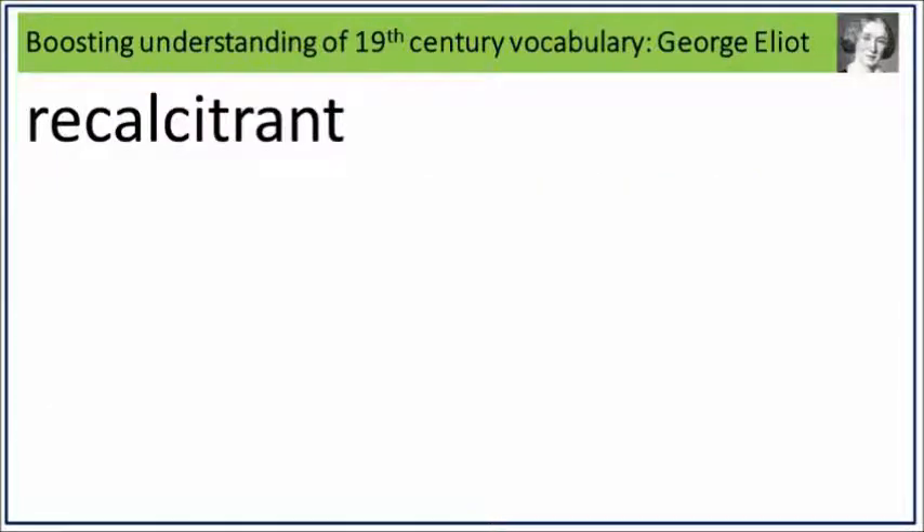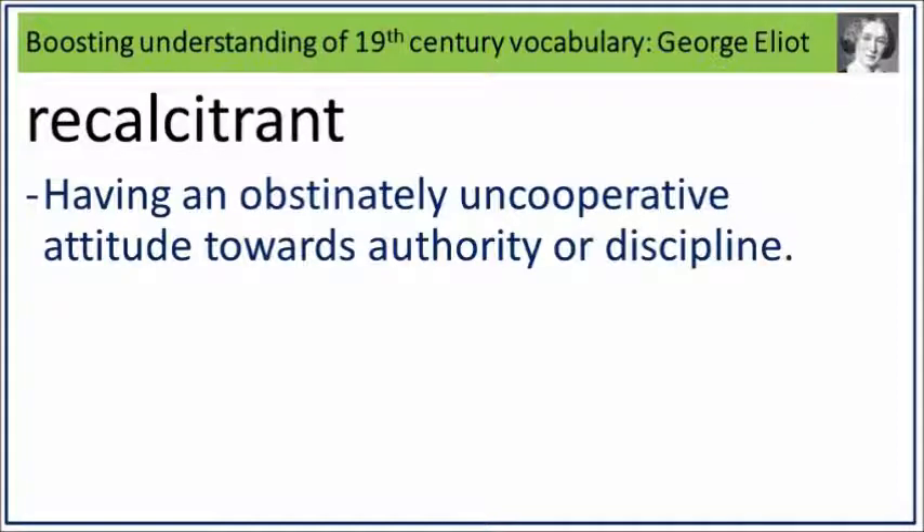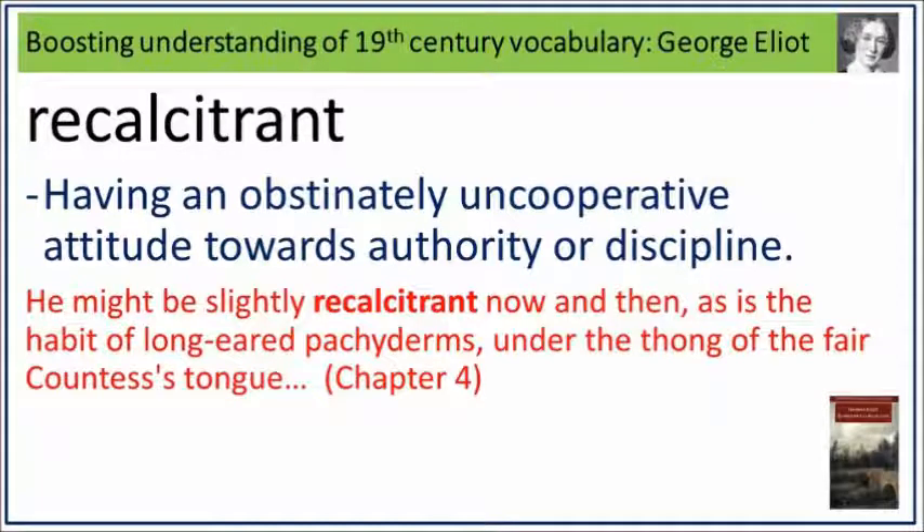Recalcitrance. Say it. Recalcitrance. Recalcitrance is having an obstinately uncooperative attitude towards authority or discipline. What is having an obstinately uncooperative attitude towards authority or discipline? Say it. Recalcitrance. He might be slightly recalcitrant now and then, as is the habit of longing pachyderms under the thong of the fair countess's tongue. Recalcitrance: having an obstinately uncooperative attitude towards authority or discipline.